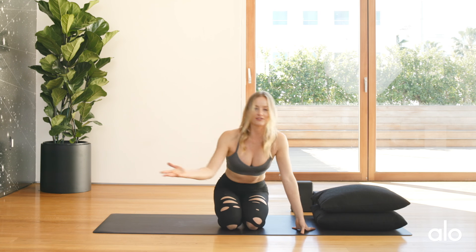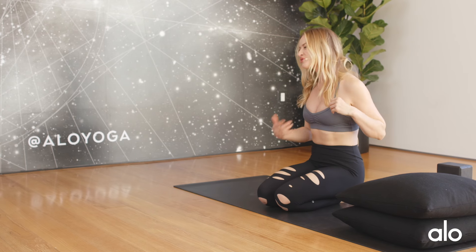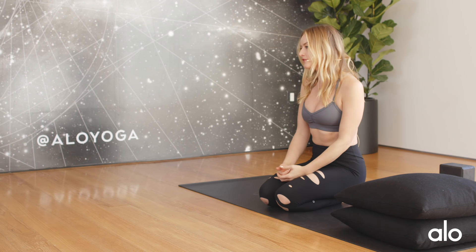So child's pose — there you have it. All different variations. Whatever suits your body is the one that you're going to go for, and it might change from time to time. If you have a shoulder injury or something, then you might do a different version of child's pose. Hopefully you guys got some useful tips. We'll see you back here next time at Alloyoga.